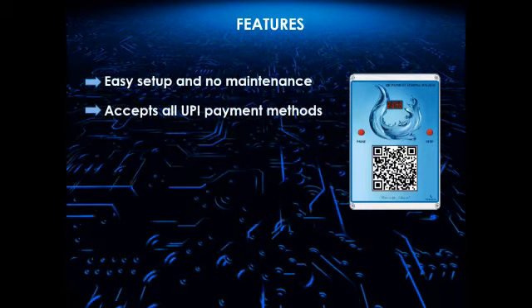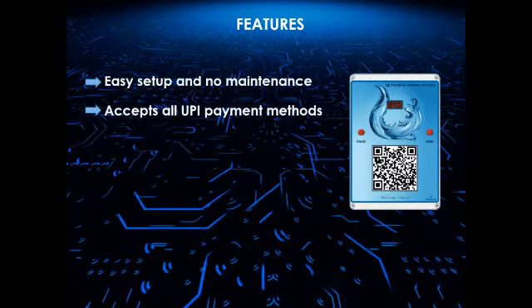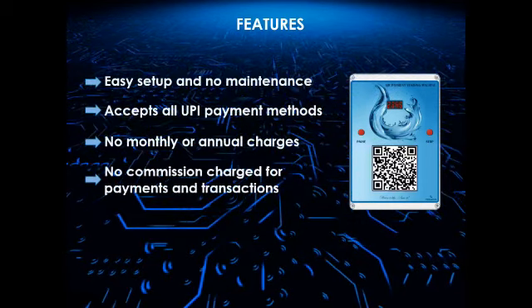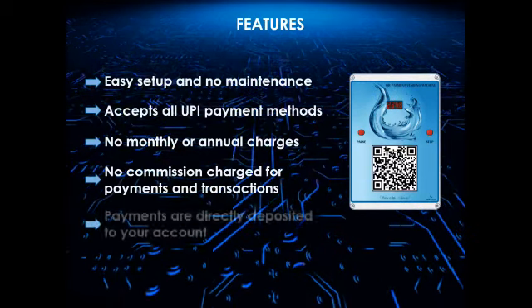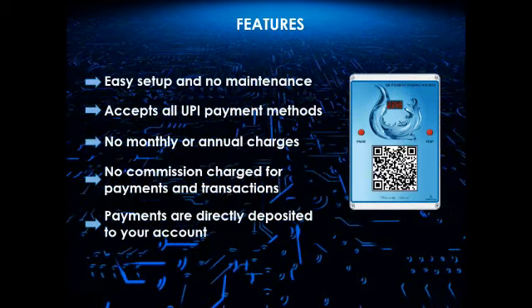The machine accepts all UPI payment methods like Google Pay, PhonePe, Paytm, and more. There are no monthly or annual charges, and no commission is charged for payments from your customers. Payments are directly deposited to your account when a customer makes a payment.